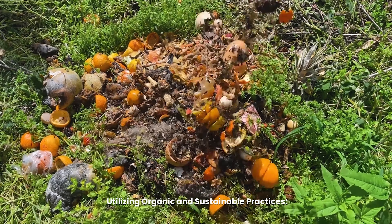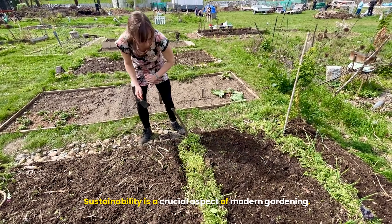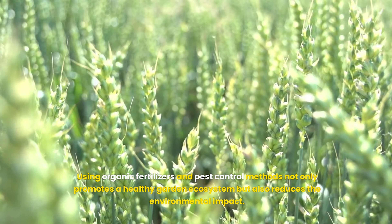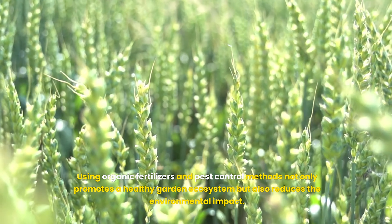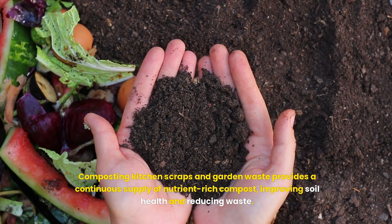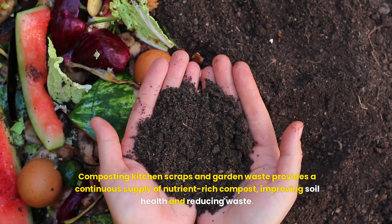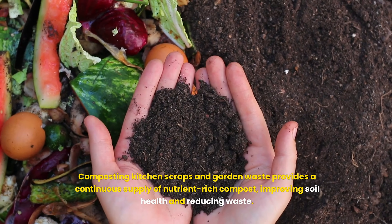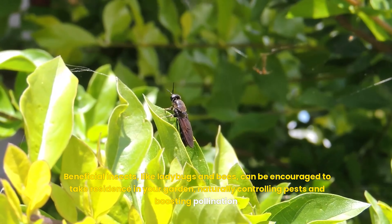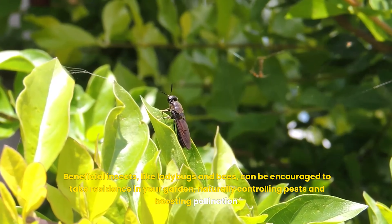Sustainability is a crucial aspect of modern gardening. Using organic fertilizers and pest control methods not only promotes a healthy garden ecosystem but also reduces the environmental impact. Composting kitchen scraps and garden waste provides a continuous supply of nutrient-rich compost, improving soil health and reducing waste. Beneficial insects like ladybugs and bees can be encouraged to take residence in your garden, naturally controlling pests and boosting pollination.